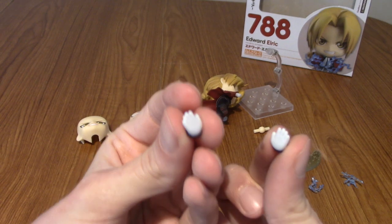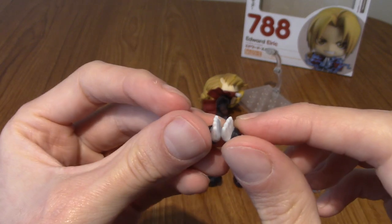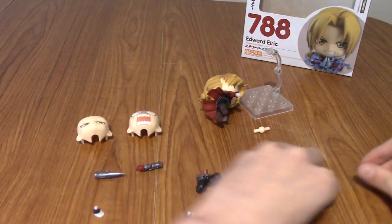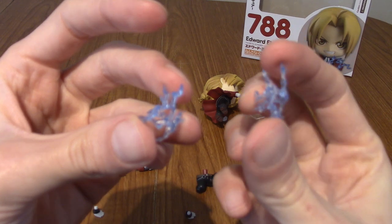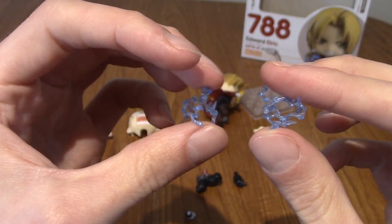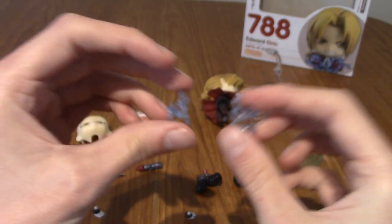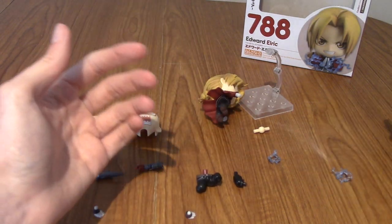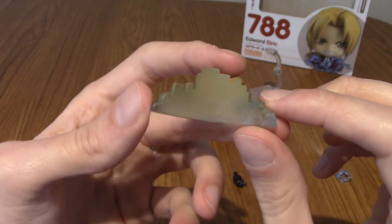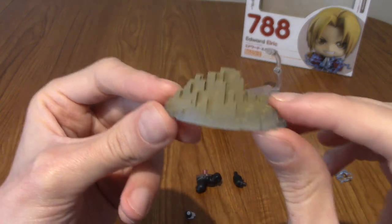To go with the kneeling stance, we've got both hands in the clasp position where he can form that transmutation circle with his own body. We've also got two transmutation effect parts, which I think you attach to the arms — you kind of slide these through the electric gauntlets basically. This is his ground summoning alchemy effect part. Very cool, fairly straightforward and simple, but it does the job.